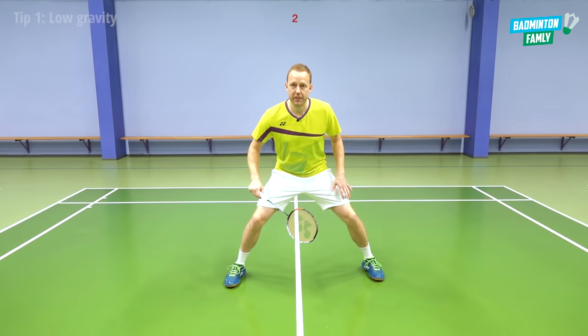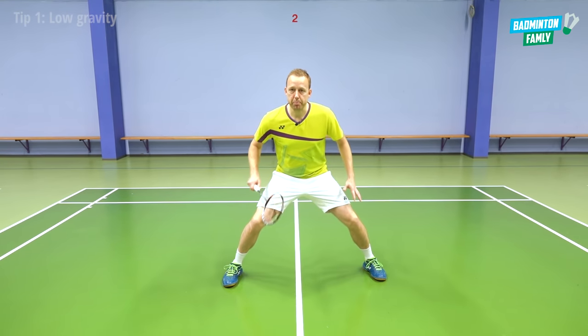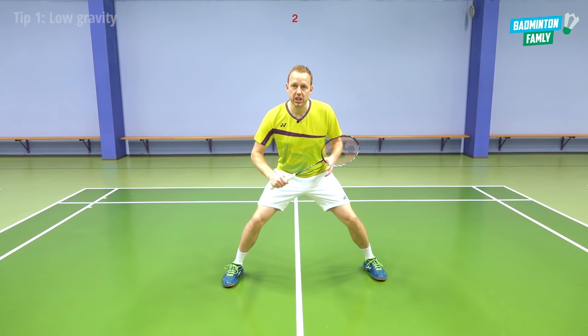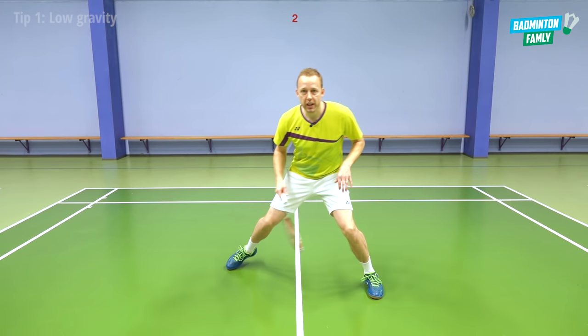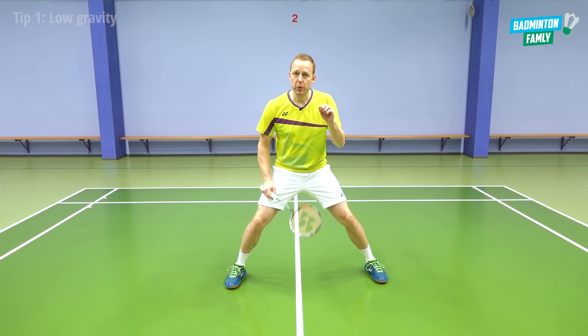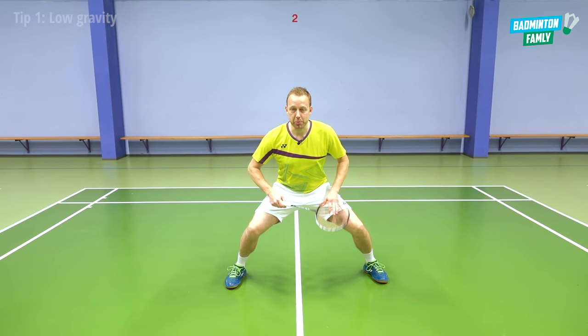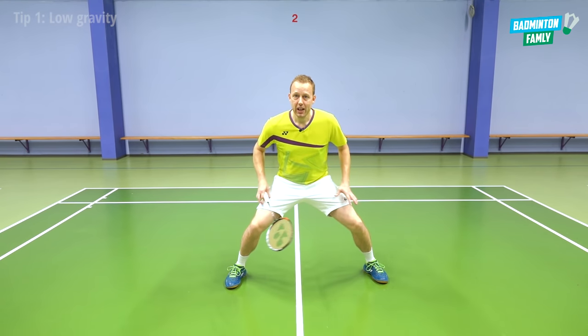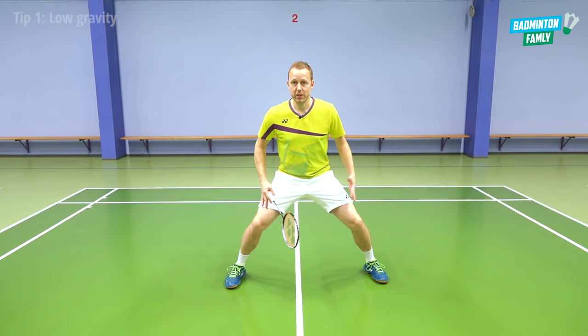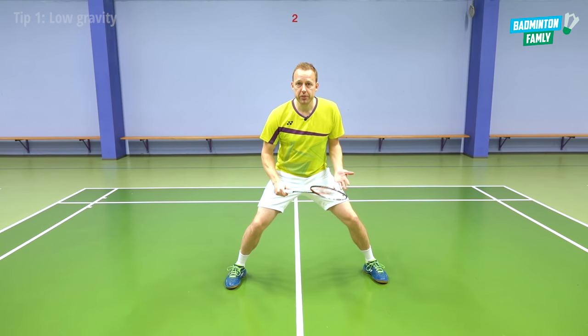When we have a low center of gravity, it's much easier to have balance in your legs and to move away with explosive movements around court. Of course, there is also a limit — if you go too far down, it will be very hard to move and your muscles will be overstressed. So you need to find your balance where it's comfortable for you to move around.